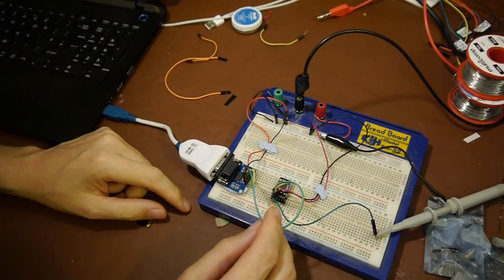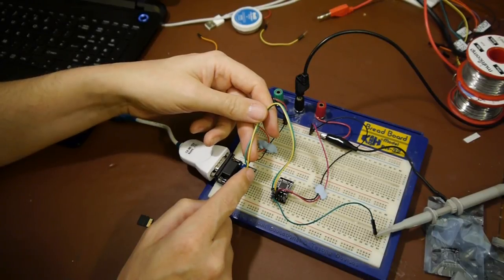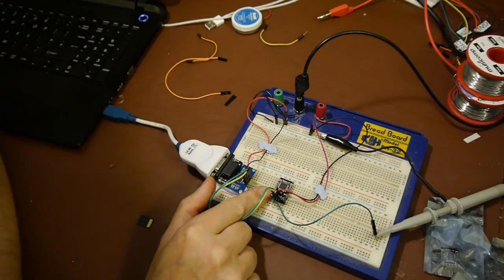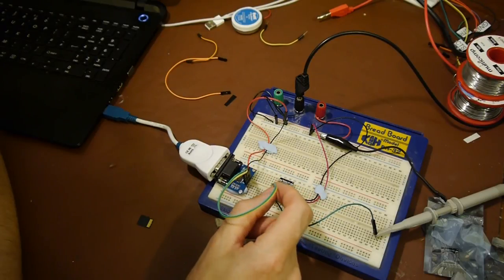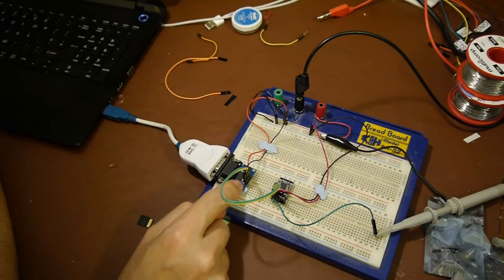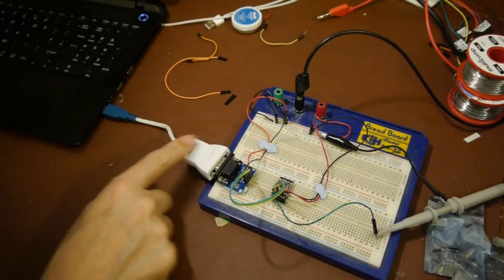I've loosely cobbled one of these together on breadboard. This is the RS232 to TTL converter connected to the Open Log. For the connections: RXD (received data) on the converter is connected to RXI (receive data input) on the Open Log, and TXO (transmit data out) on the Open Log goes into the transmit data pin on the RS232 converter. Both devices are powered from the lab supply at 5 volts.